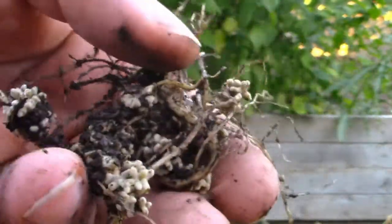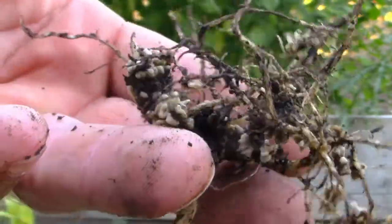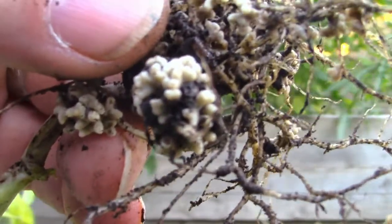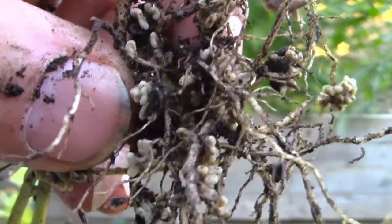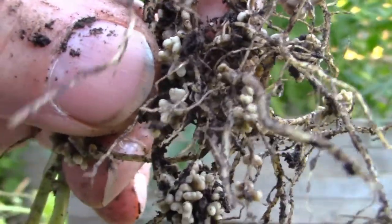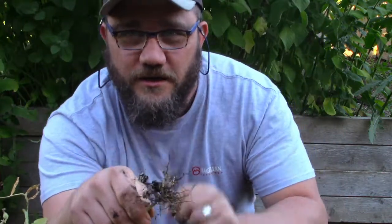I'm actually going to cut this root ball off and bury it back in the soil to feed my next round of crops. Just so you know, that is what nitrogen fixation looks like - it's not as small as you might think. It's actually very visible when you look at it, and this is why peas are such a great crop to put in during springtime or fall.